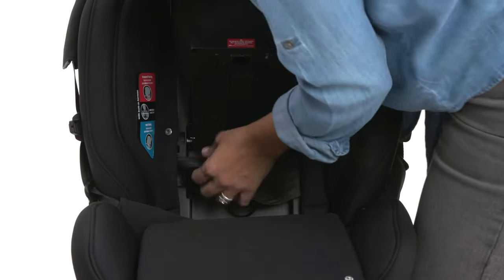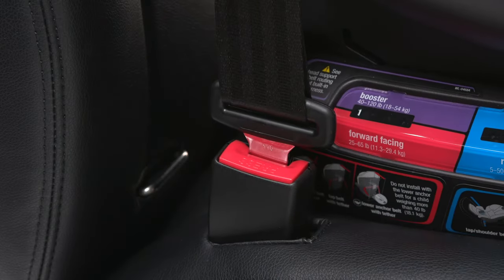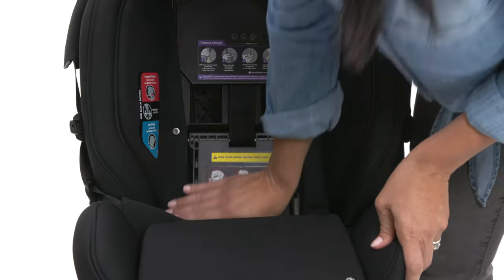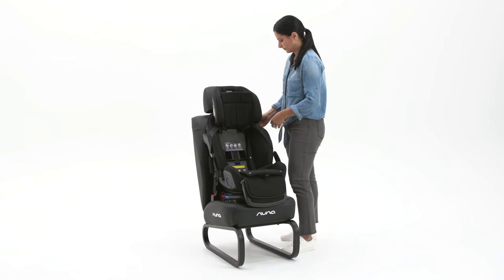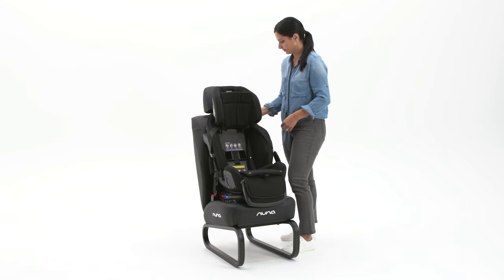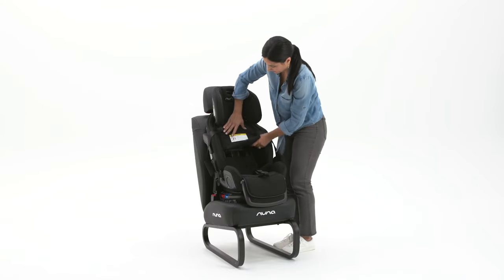Then remove all the slack by pulling the shoulder belt portion toward you. Close the true tension door, lock the vehicle shoulder belt by pulling it all the way out of the retractor and letting it go back in, and replace the seat cover.